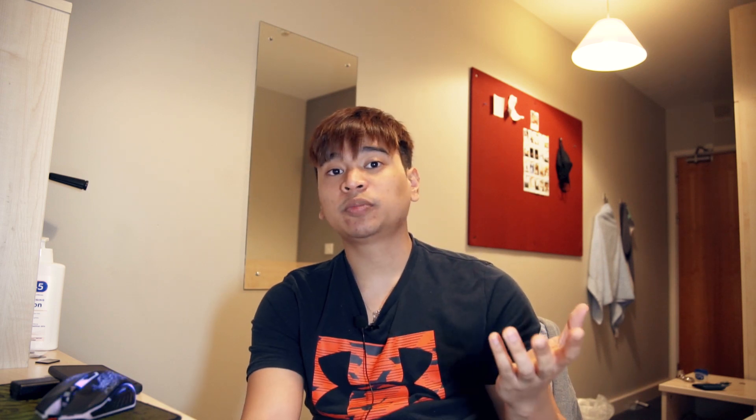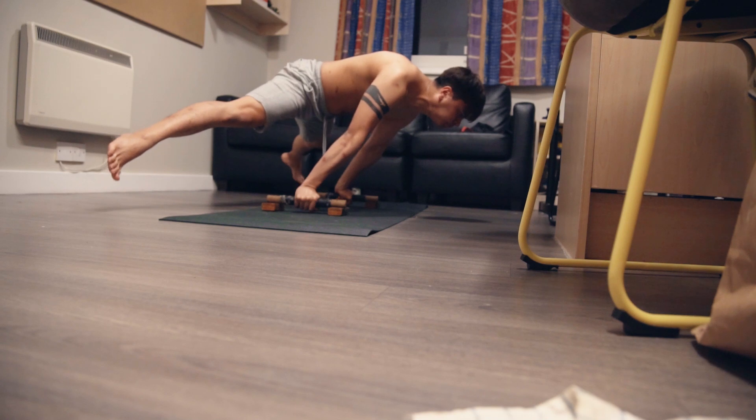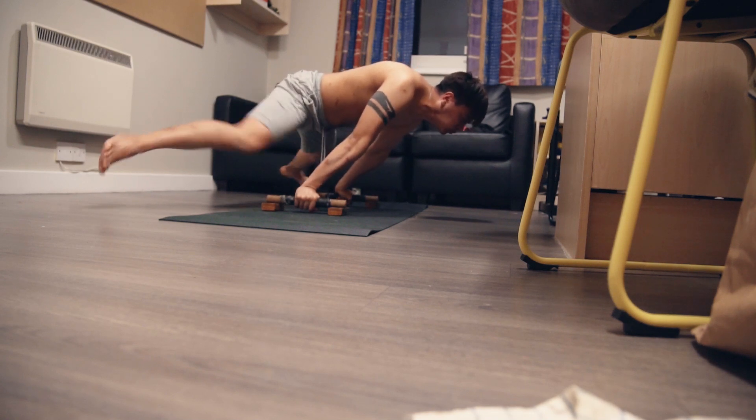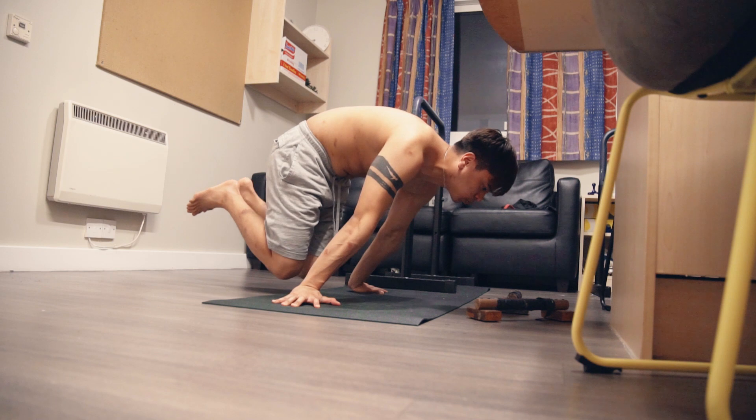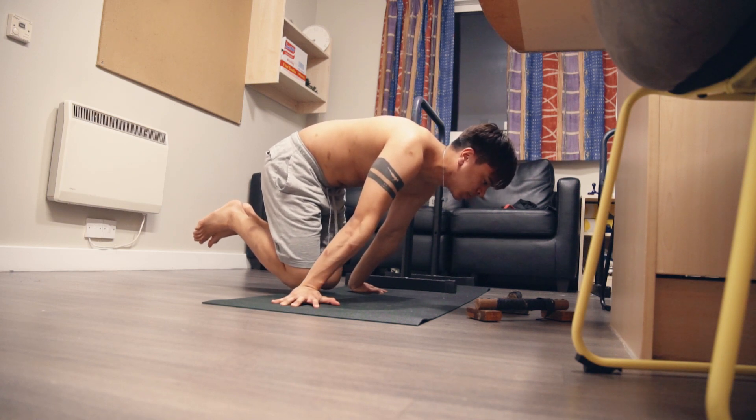For the advanced tuck planche, the current goal is six sets of nine seconds. This seems to be going well so far. My straddle planche is improving even though I'm not directly training it — I'm only focusing on getting my advanced tuck holds longer and cleaner. The key is progressive overload; eventually you'll get there without even realizing it. At this point I'm just grateful to be able to hold a clean straddle planche.